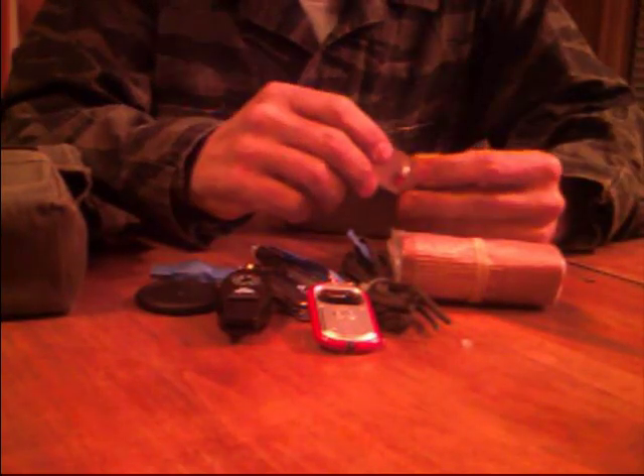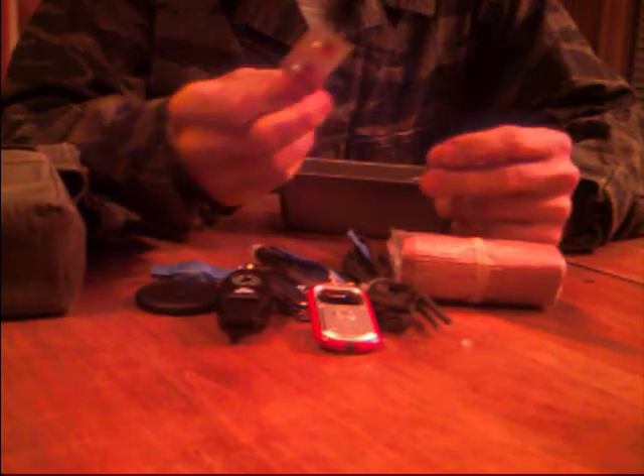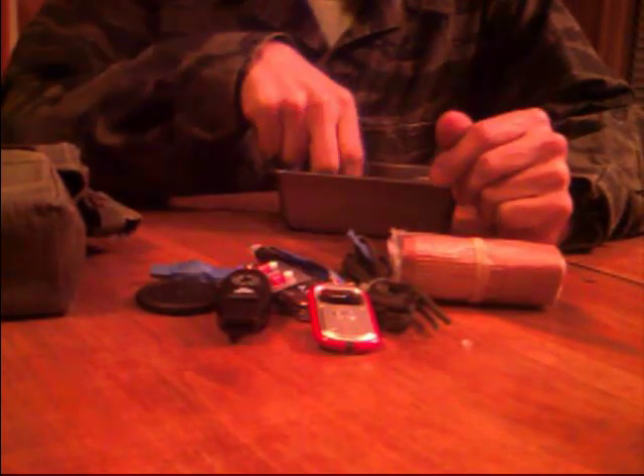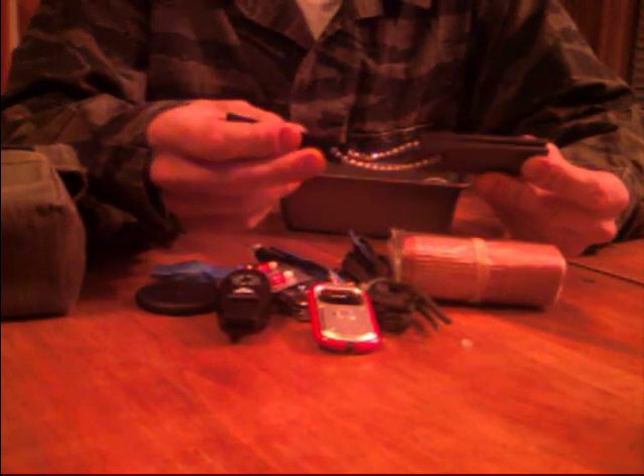I don't have a first aid kit in this one because I keep a first aid kit behind the seat of the truck. But I do have Benadryl — for those of us with allergies to bee stings and whatnot. Flint and steel from Harbor Freight. Buy them in bulk when they're on sale and get them dirt cheap.